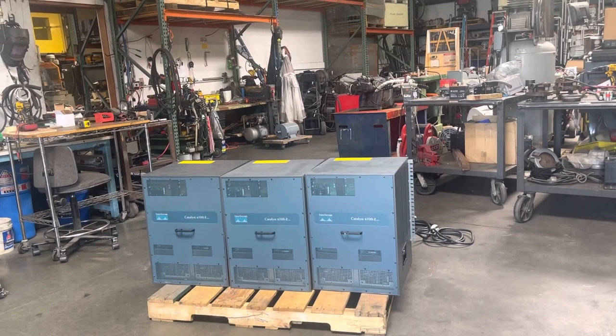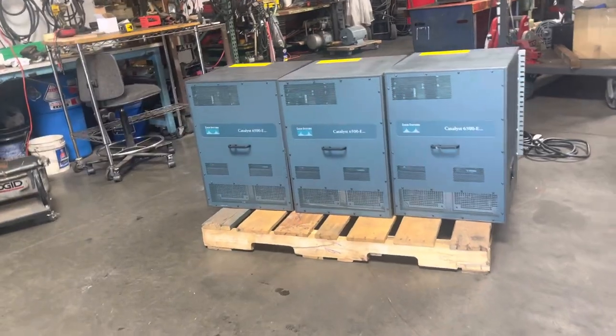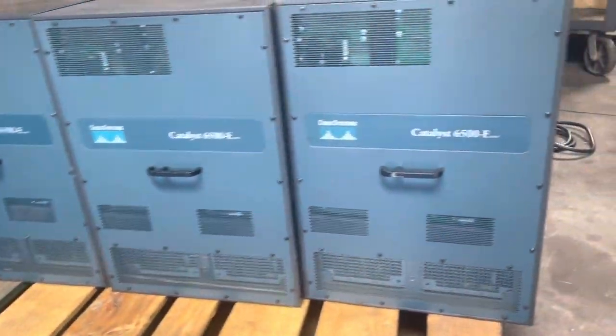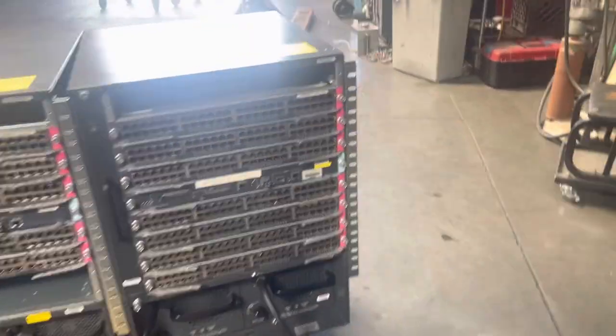Here we have a Cisco Systems Catalyst 6500-E. We have three units here and they both have power supplies and they both run on 230 single phase power. When we get the first unit plugged in we're going to turn it on and basically we're just going to show you that it powers up.